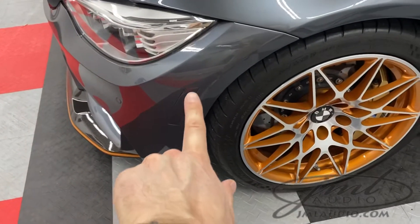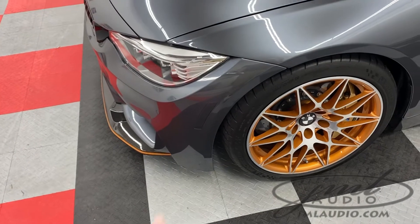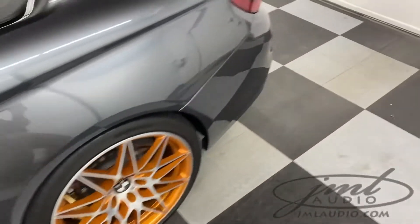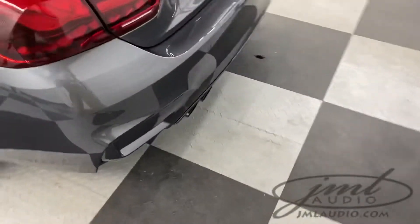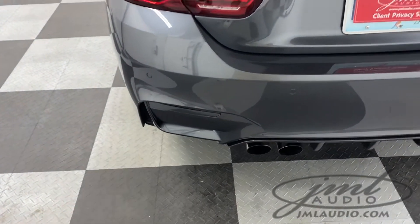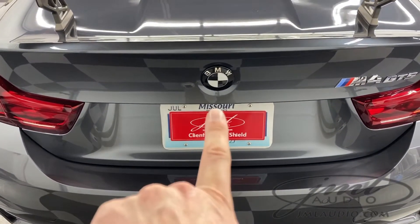Right here, this was the original marker which came in amber, which has now been replaced with a factory paint-matched insert. In the back of the vehicle, the original factory reflectors have also been replaced with paint-matched ones. The rear roundel has been changed out to also be carbon fiber and black.